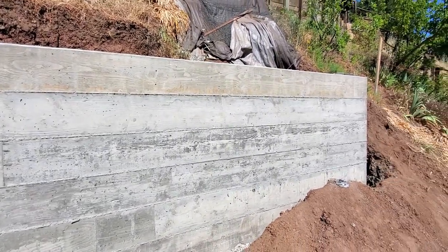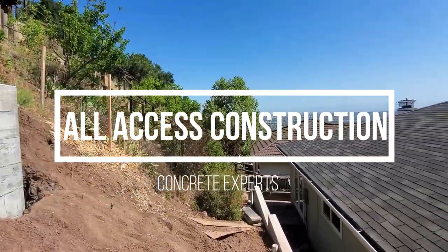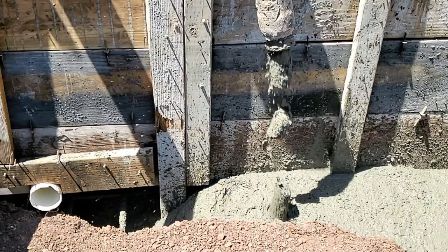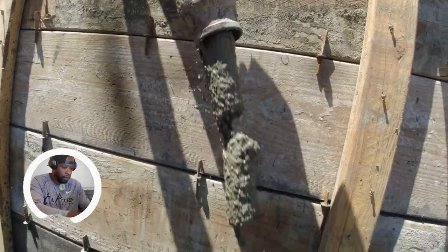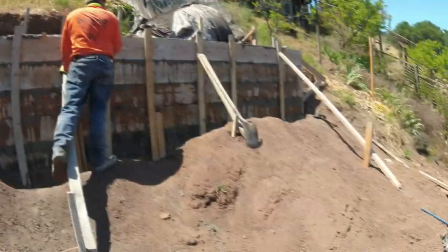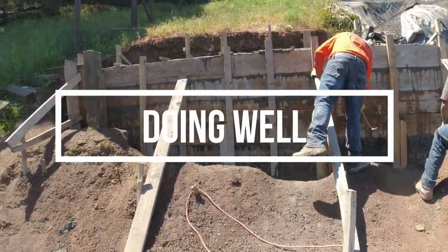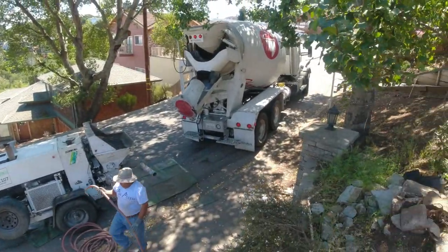I have to admit this is one of the hardest projects to work on because of this view. As always, I hope everyone's doing well — stay positive. In this video I'm going to go into a little bit more detail on what it takes to pour a concrete wall.